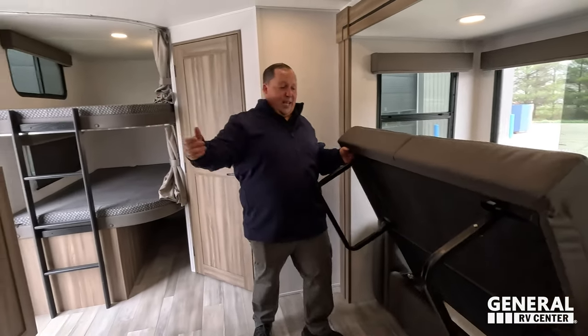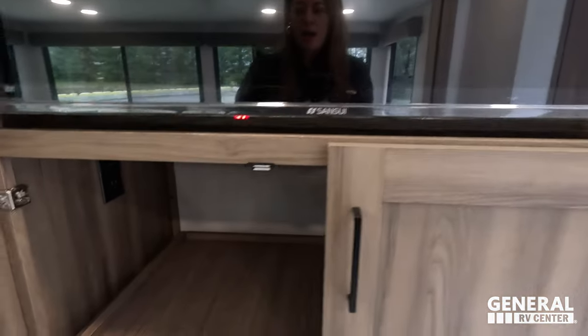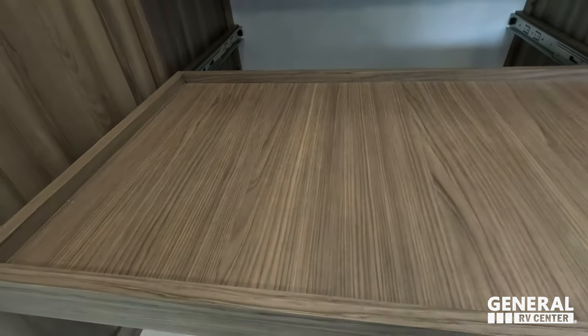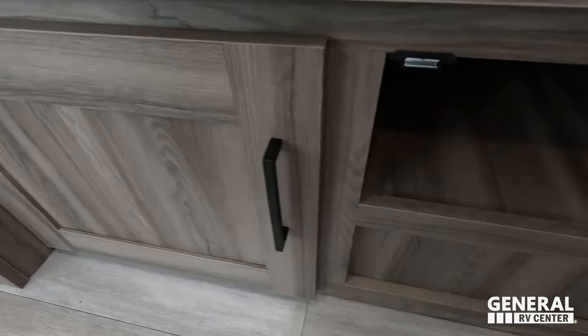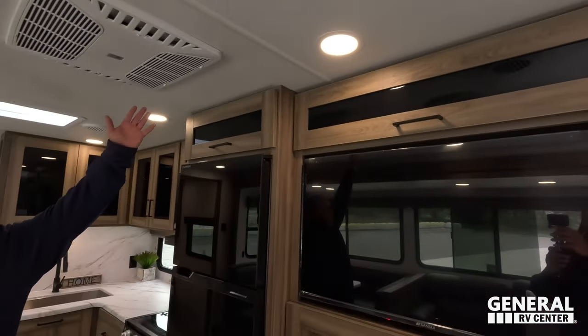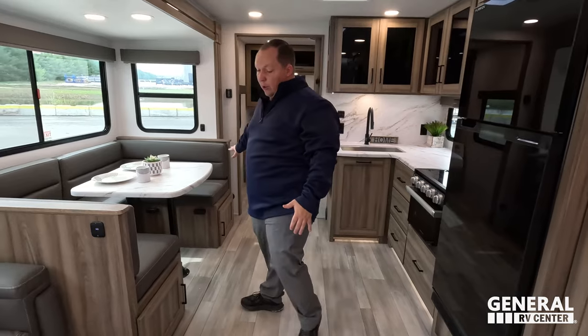Directly across is the entertainment center. We've got a nice-sized TV here, with storage above the TV. This is your pantry here — you've got these really nice pull-out trays, and there is some storage underneath as well. We've got a lot of storage. And they put the soundbar up there to save room for storage. Not only that — tall ceilings, pet-friendly, no heat ducts in the floor, nice seamless slides right here. No carpet in this travel trailer.